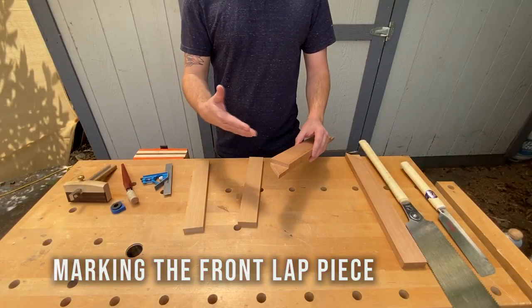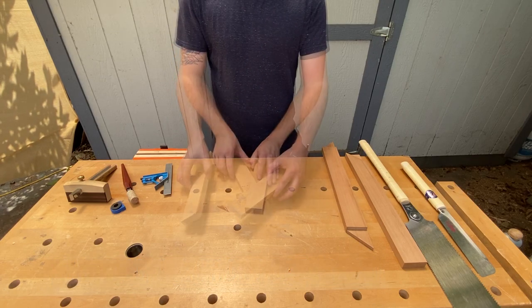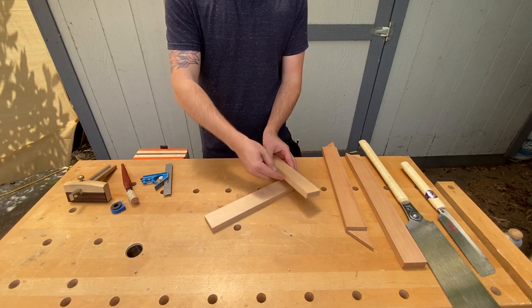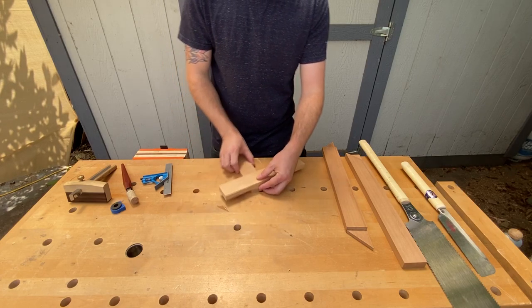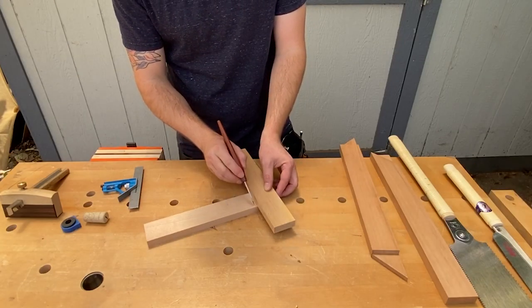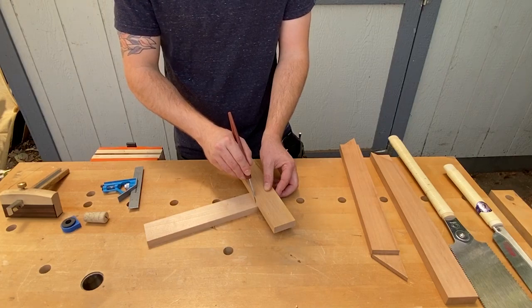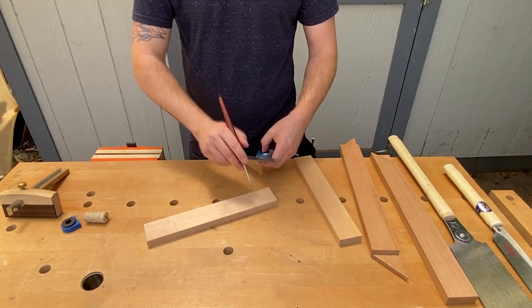First I'll mark where this joint is going to go by scribing a line across grain on this piece. I want that line to be the exact width of the other piece, so I'll just place this on the edge of this piece here and make a little notch on the end. Then I'll use my combination square to scribe this line across.